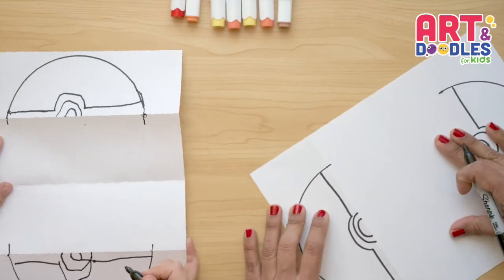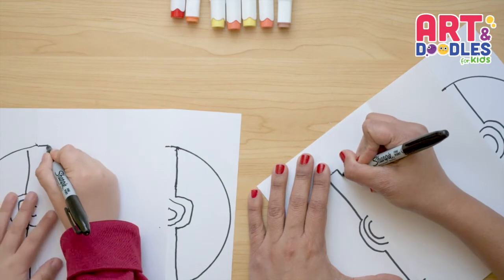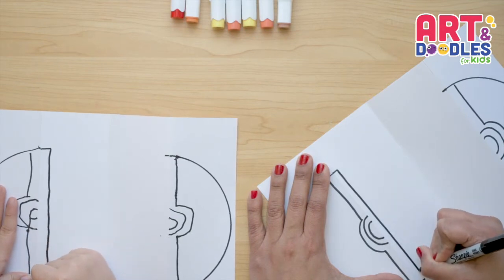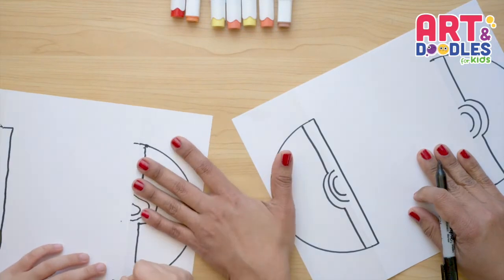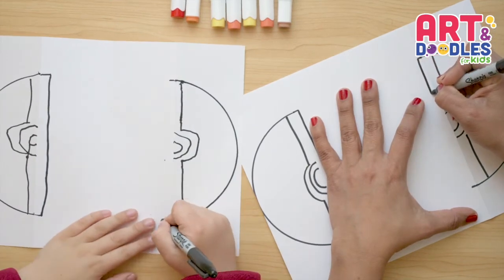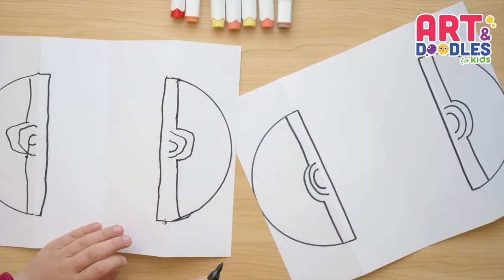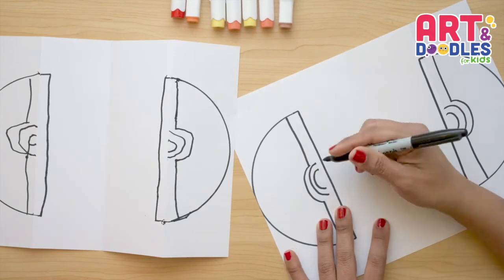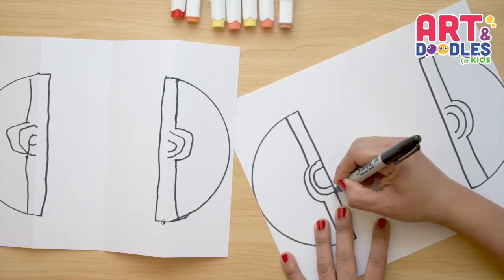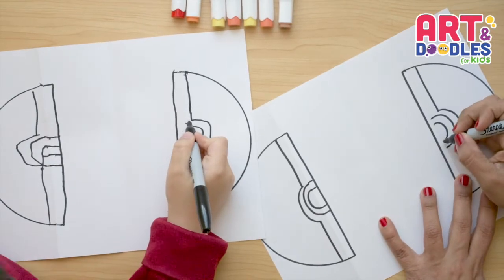Now let's turn the paper again. We're gonna connect this line with this one — push the marker hard against the paper, go super slow. You try to go really straight to the other side and connect. Same on the other side. Now let's do the same on the other side — connect this line, go super slow, and connect to the other side. We're gonna extend all these lines to touch the lines we just did.